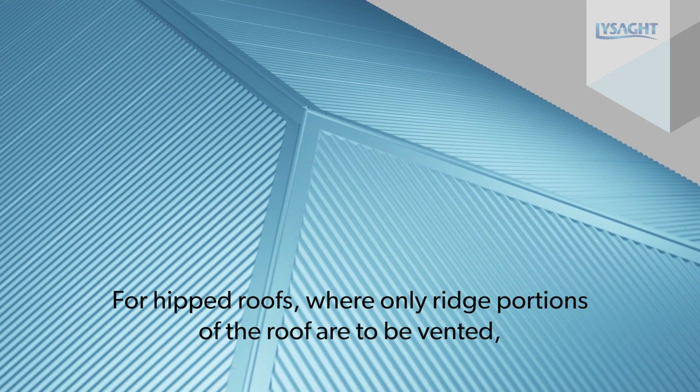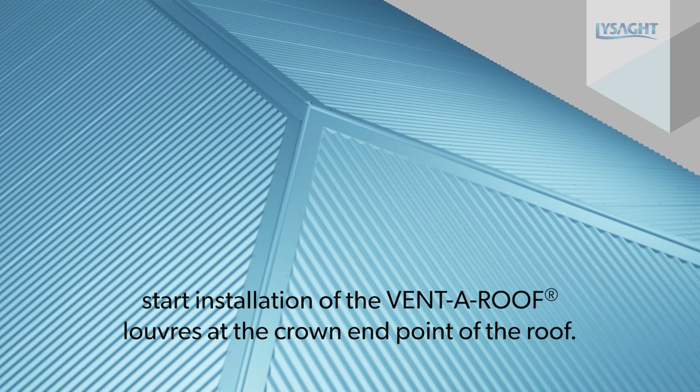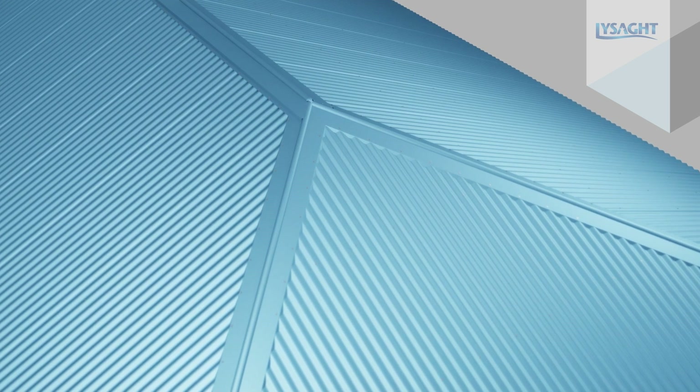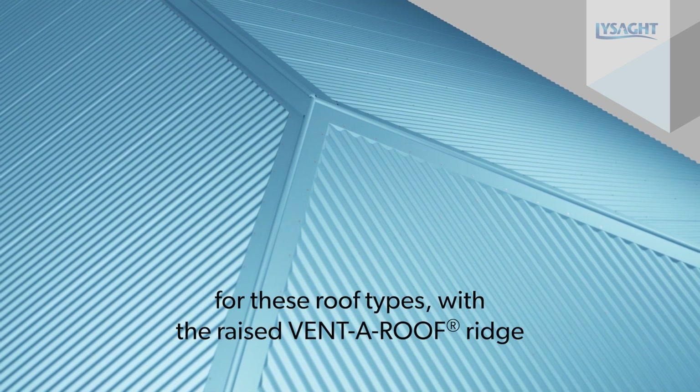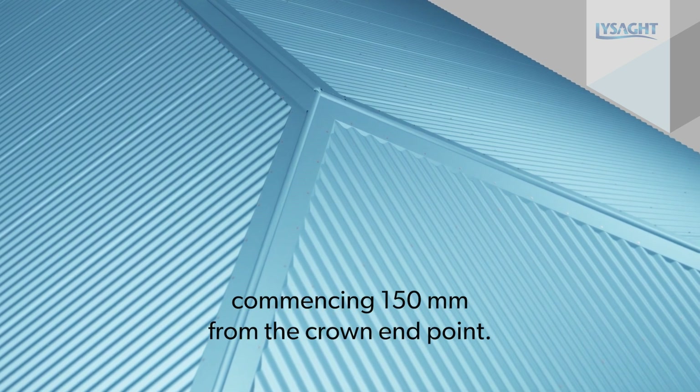For hipped roofs where only ridge portions of the roof are to be vented, start installation of the VentaRoof louvers at the crown end point of the roof. This will allow standard hip ridge connections for these roof types with the raised VentaRoof ridge commencing 150mm from the crown end point.